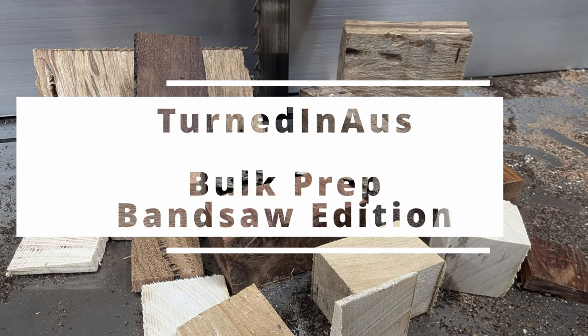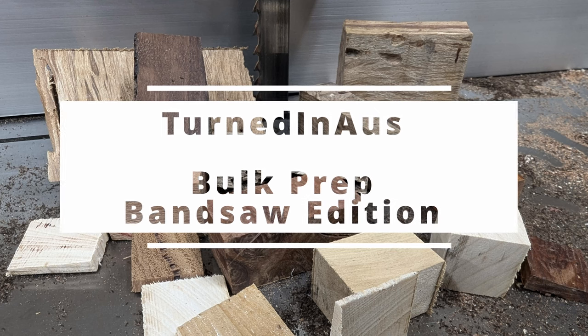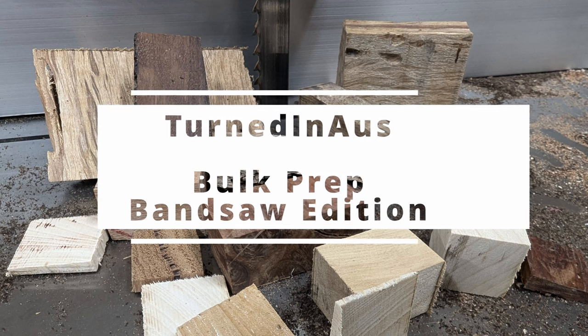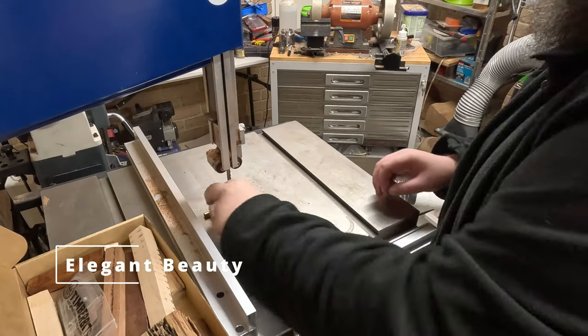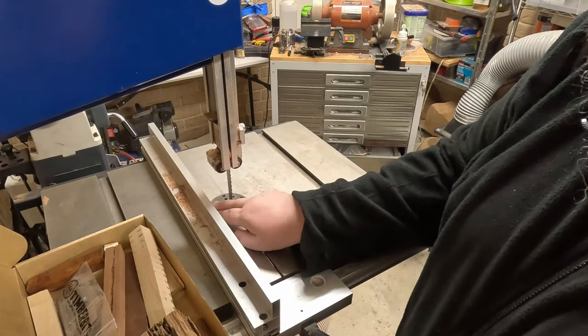Welcome to Turning Tuesday, Bandsaw Edition. This week I'm doing bulk prep. I've created four different styles of pen blanks which I'm going to ask for some community feedback on. So during the video if you see a section asking for feedback, please jump in the comments and let me know what you think.